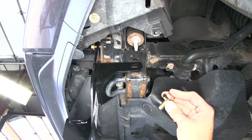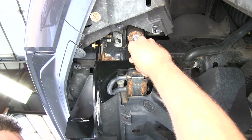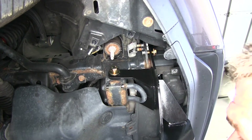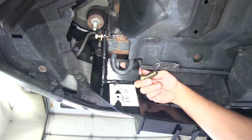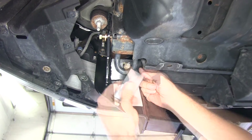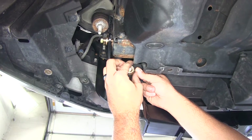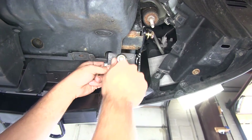Now we'll take the larger hex head bolts and the larger conical tooth washer and install those into the side mounting location. Same thing over on the passenger side. With those started, let's get our carriage bolts and spacer blocks in place — passing the carriage bolt down through the flange on our hitch, then placing on our spacer block and flange nut. We'll go to the passenger side and do the same thing there.